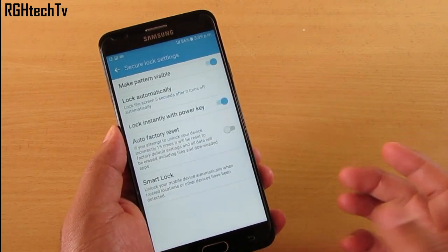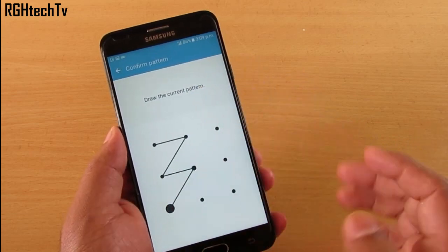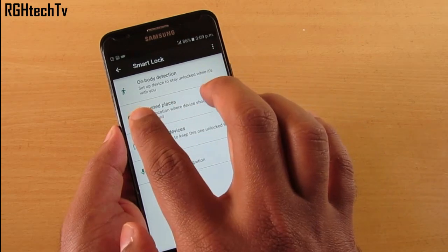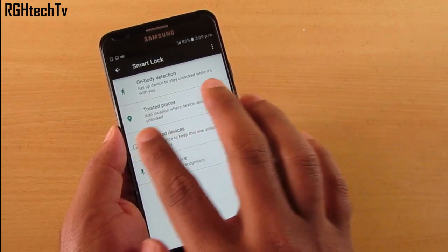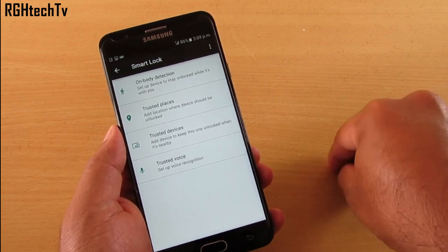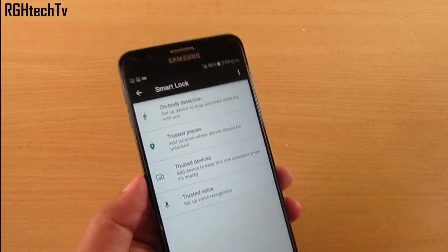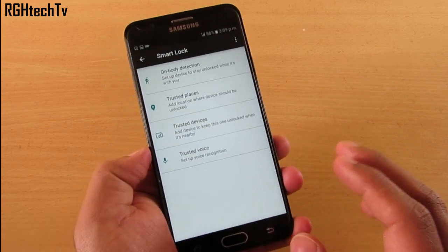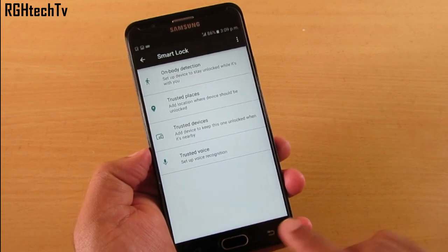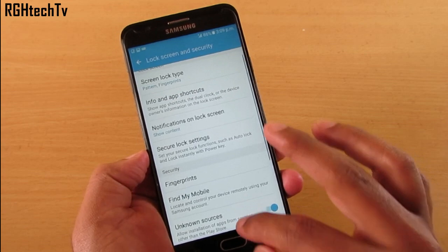In Lock Screen and Security, go to Secure Lock Settings, and you'll find Smart Lock. Enabling this keeps your device unlocked when it's with you using On-Body Detection, Trusted Places — like home or office — Trusted Devices via Bluetooth, and also Trusted Voice. These are all good options to explore.